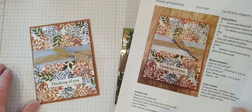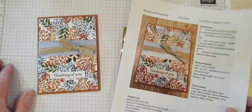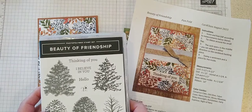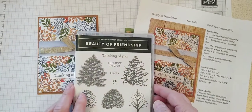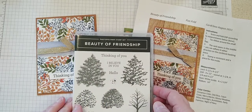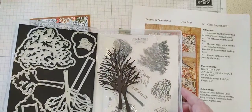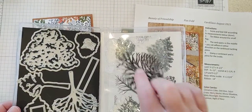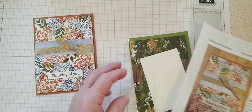Hi everybody, I am back for the second card. We're gonna do our fun fold next. I used the Beauty of Friendship bundle from the annual catalog for this card — it's a really fun bundle and nice for fall. We've got designer series paper to match, some really fun dies, and all sorts of fun trees and things you can cut out with the dies.